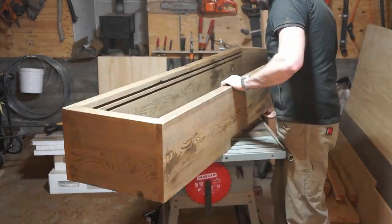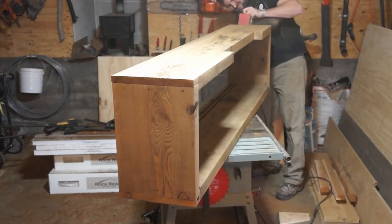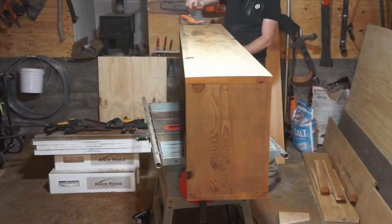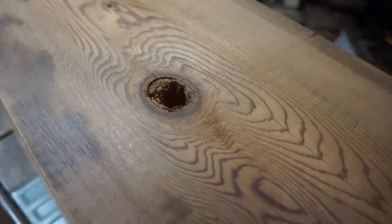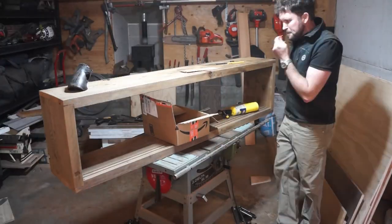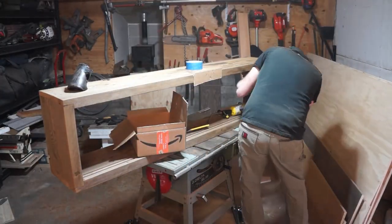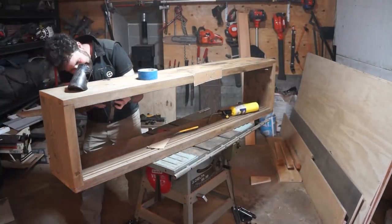After she's all shut together, I go over again with the sander to make sure all of the joins are perfectly levelled. So now she's real pretty, but where the knots are in the timber there are large holes and we need to finish this off. So I'm going all traditional Japanese with it and I'm going to fill these holes with beeswax.